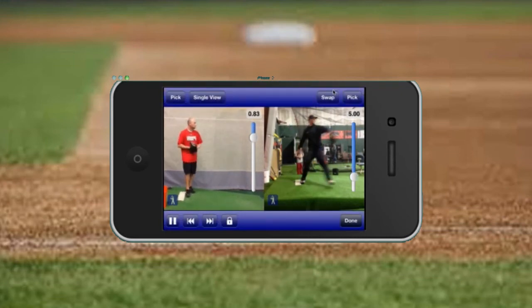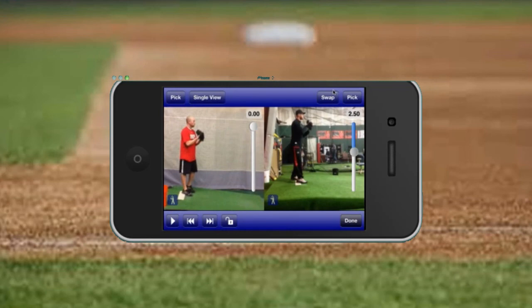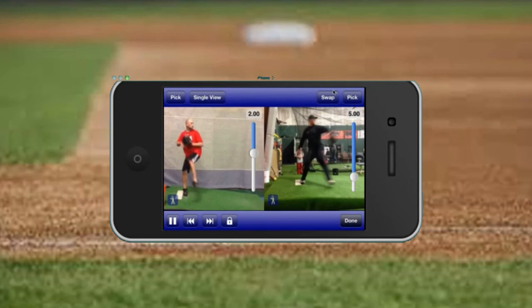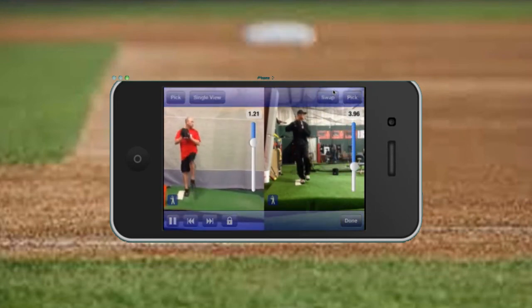Now they're out of sync, so I'm going to stop it. I'm going to unlock it, scroll him up, and scroll both videos to get them back to that knee position that I like. I'll adjust both and lock it again. Now I can compare them as right-handed batters, which is a little bit easier to see what they're doing.